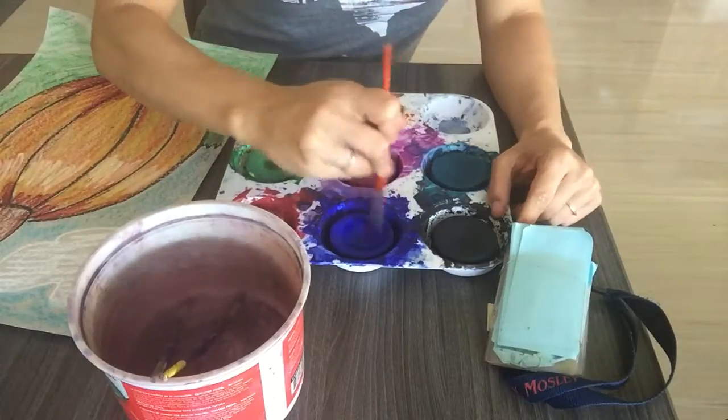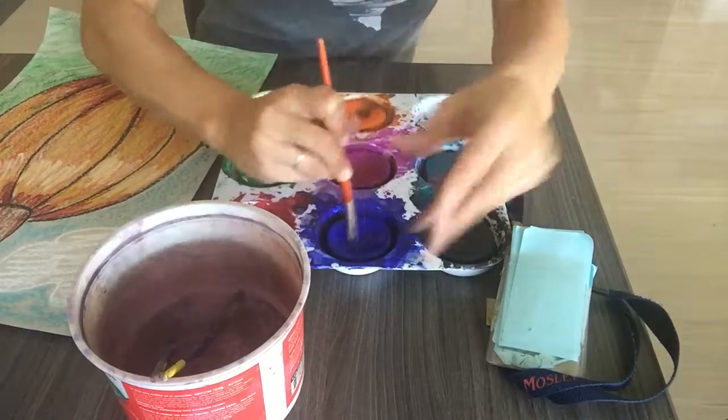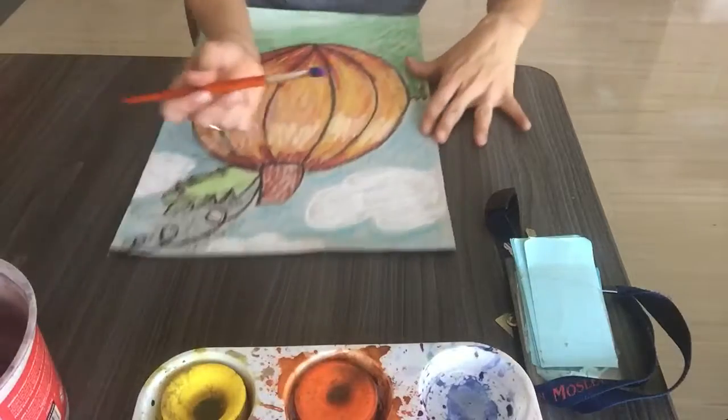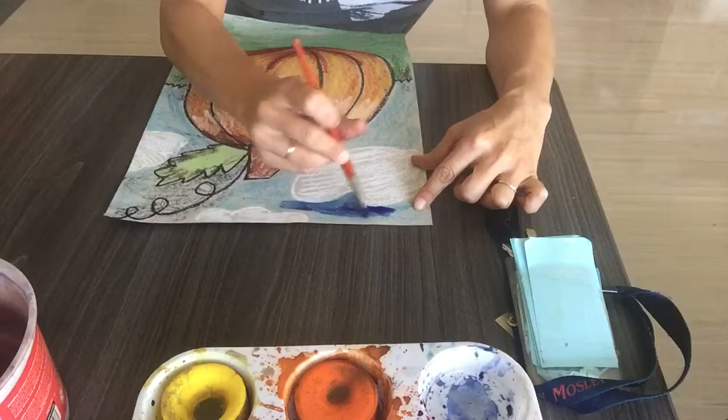I'm going to use blue for my sky, swirl my paintbrush in my blue, and then I'm going to gently paint over the blue sky I have already colored in the background.